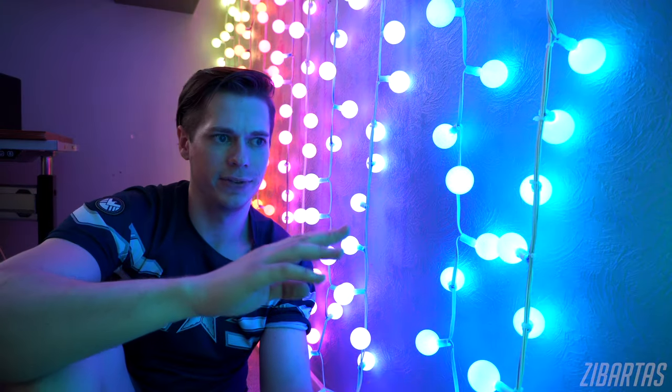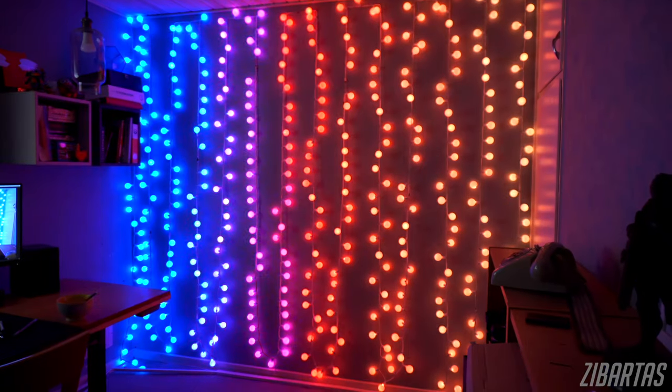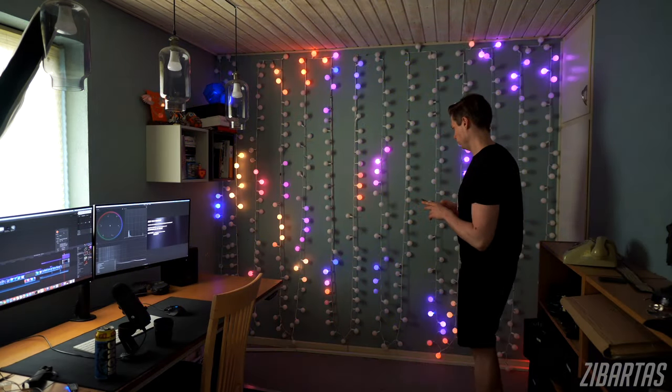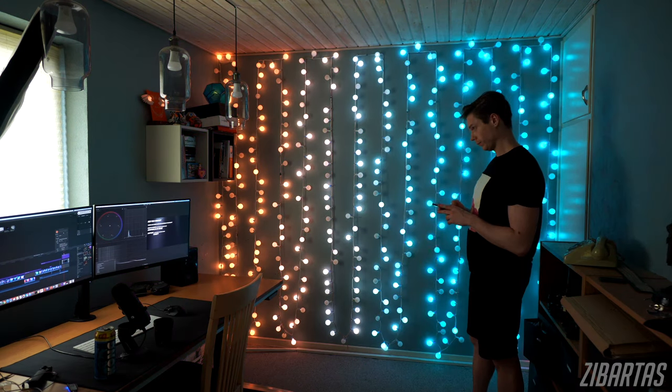I'm just so stoked right now how it all turned out. I'm already thinking about different ways how I could use it. Maybe using it as an 8-bit screen for some Atari games over the entire wall or something. Or connecting it to my Twitch to have alerts or cheers show up in different colors, or like text or something. That would be just the sickest. And since the LEDs are digital, you can connect them to any number of devices that support that — from standalone controllers to Arduinos, and even some PC gaming motherboards support that. For now, though, I'll just use them as is until I figure out exactly what I want from them.